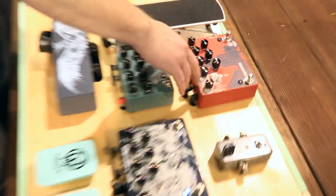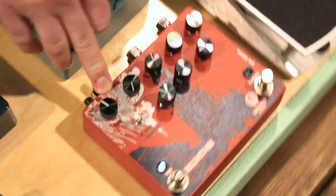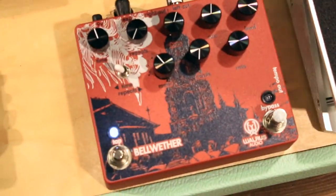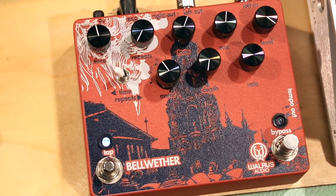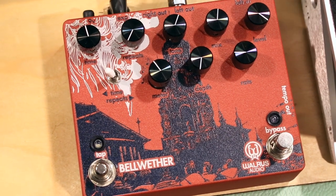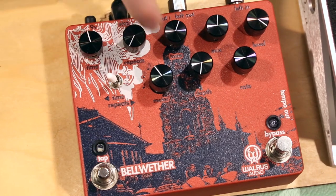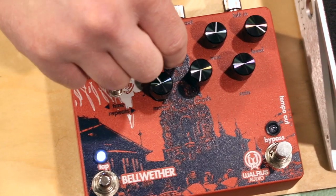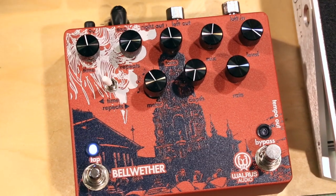Right here is our Bellwether Analog Delay Bucket Brigade chip. Eight of them in there — you can get up to 1,000 milliseconds of delay time. A lot of time in the analog delays, you're going to have really dark, saturated repeats, which I love. But for people who don't love it, we added a tone control so that you can add some of your highs back into your repeats to get a more rhythmic delay sound.